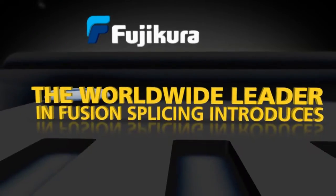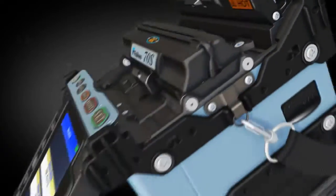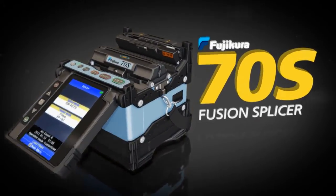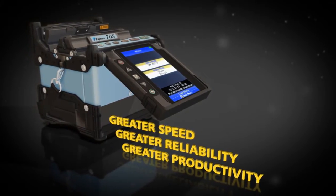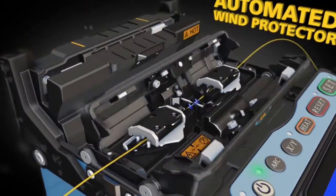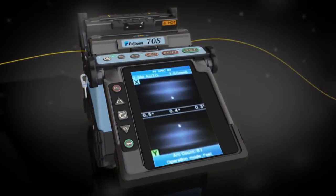Fujikura, the worldwide leader in fusion splicing, introduces the Fujikura 70S fusion splicer. The 70S sets a new standard with greater speed, reliability, and productivity. The 70S offers sophisticated programmable features like an automated wind protector and independently programmable sheath clamps to help you reduce your splice time to seconds and accelerate your productivity.